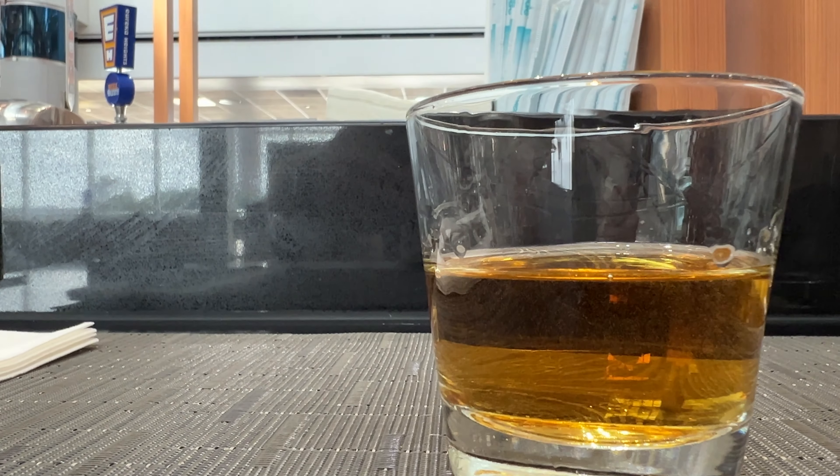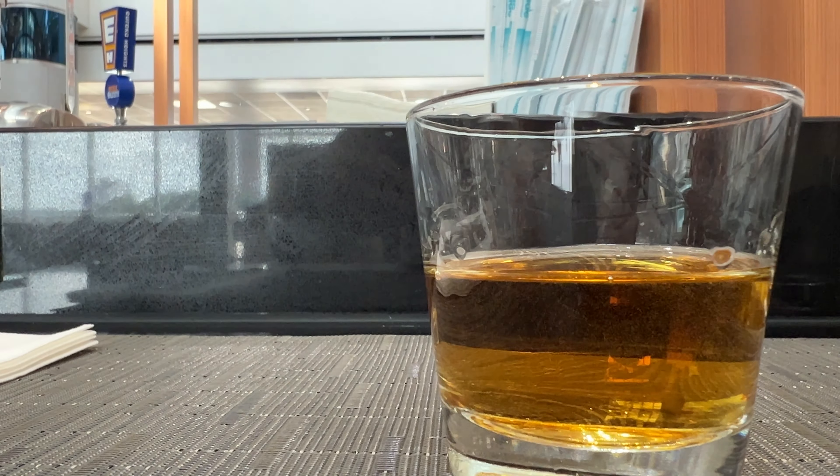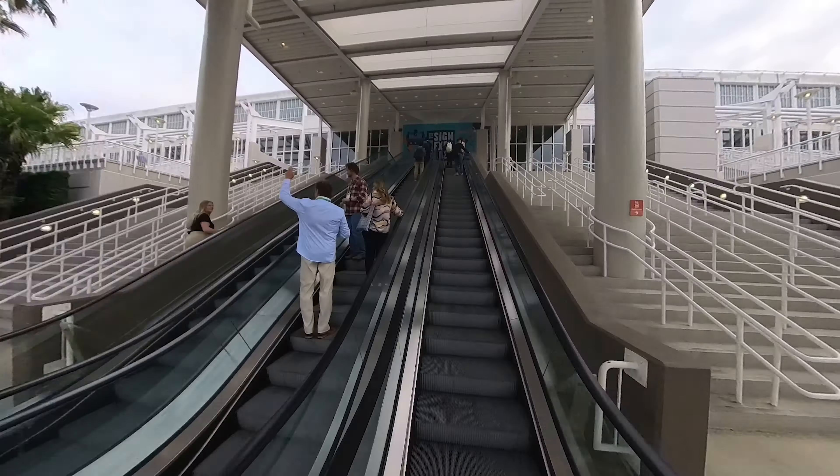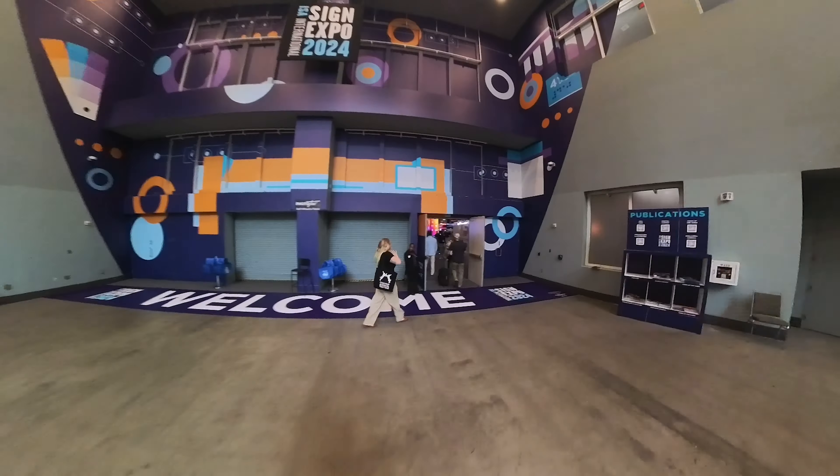Houston, I'm pulling out of you. What is up cupcakes? How we doing? We are in Orlando, it is Wednesday — it's the next day. Landed last night, just kind of had a drink at the bar, and now we are in Orlando. I'm getting ready to head over to the ISA Sign Expo. Let's go jump on the shuttle and head on over to the expo.